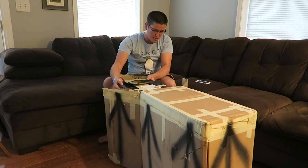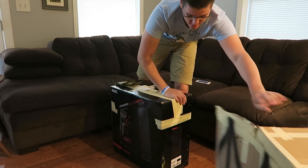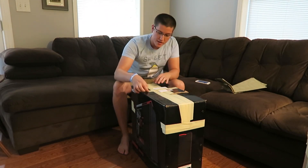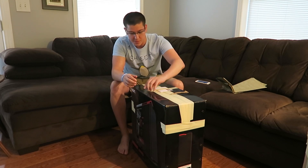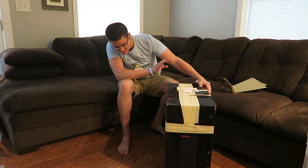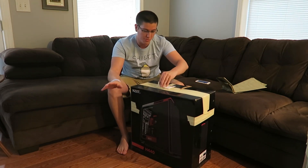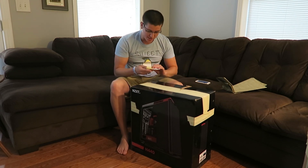Holy crap. So what I did for this case was he contacted me, said he was interested in making me one. I ordered an H440 black case. The box is showing red if you guys can see it, but it's not actually — it's just an all black case. That's what, for my colors, he could do the best.